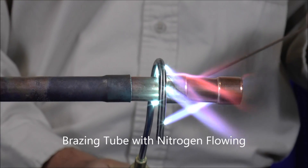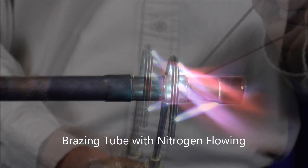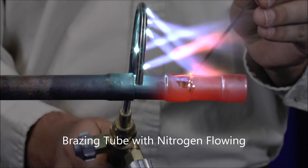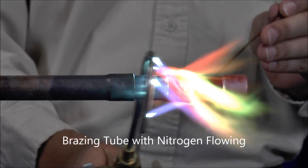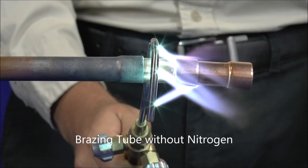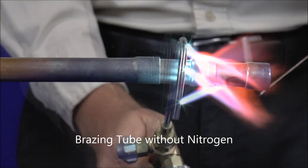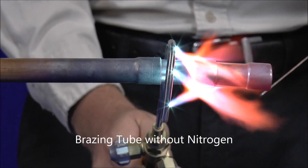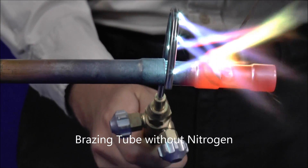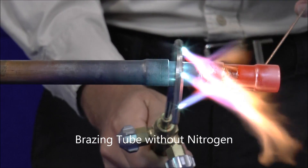When brazing copper, the combination of the heat applied and the presence of oxygen in the ambient air causes a chemical reaction and forms a layer of copper oxide. This is the black flaky scale that you see on the outside of the copper tube. This copper oxide will also form inside the tube and can cause many complications such as clogging the TXV valve. The flowing nitrogen displaces all the oxygen that was inside the copper line, preventing oxidation and the resulting scale, so the inside of the tubing will remain perfectly clean.